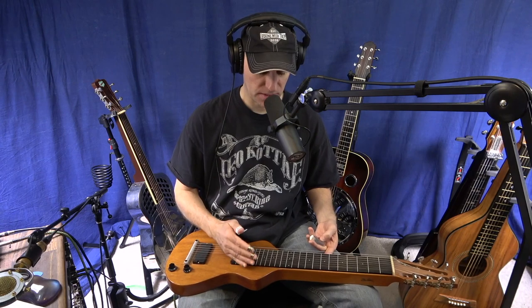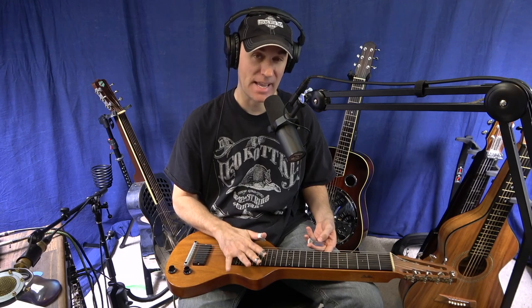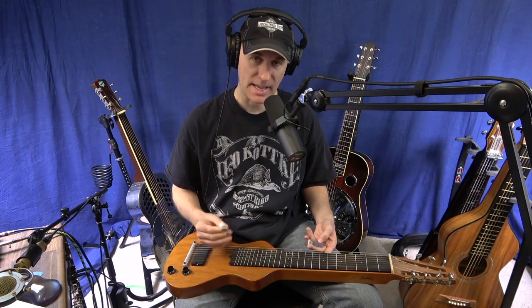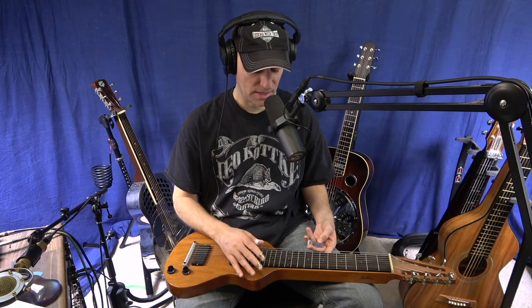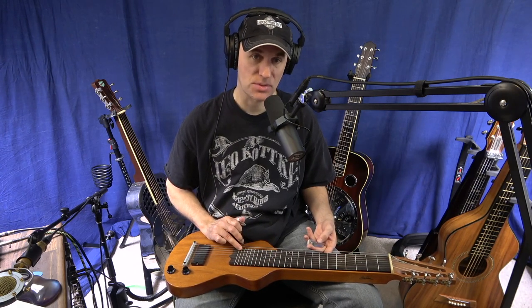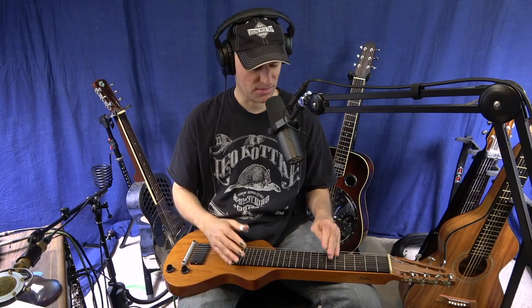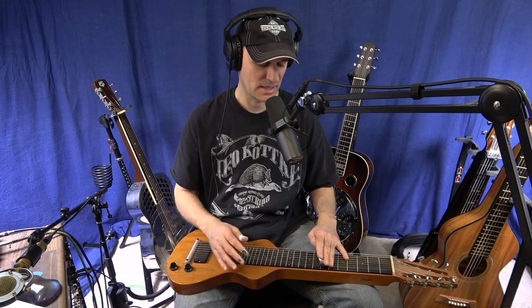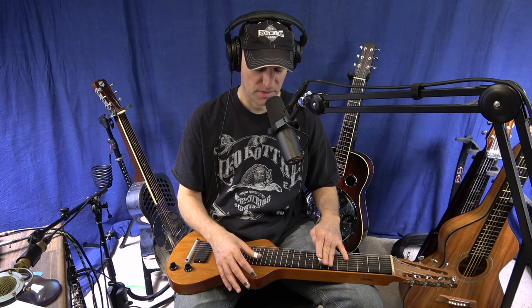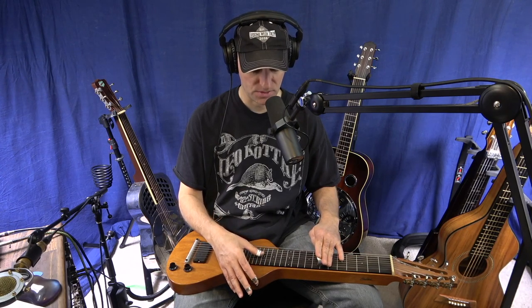I have this particular lap steel tuned to a C13 tuning. I actually have A6 strings on here, but I have it tuned the way Alan Akaka kind of taught me — he was my Hawaiian lap steel teacher. He puts the seventh string to a B-flat, and the eighth string to a low C. He plays in lots of different tunings, but I believe he called that tuning a 'Jules-I-C' tuning. So it gives you a C13 tuning with the sixth — that's your 13.